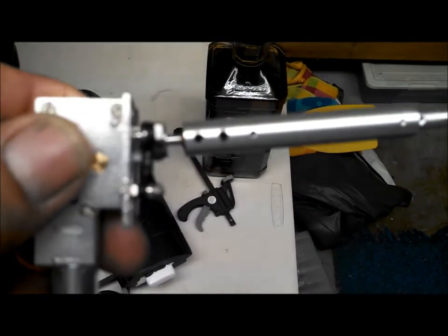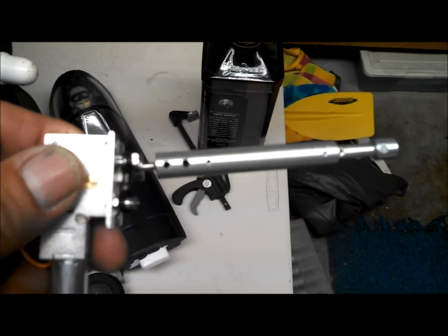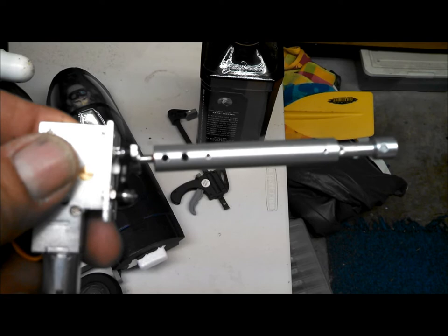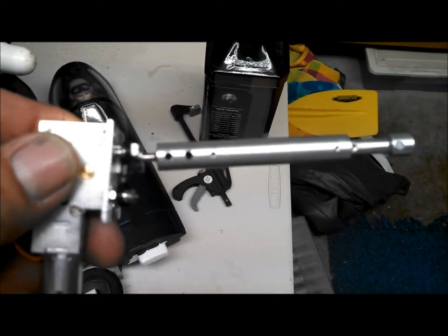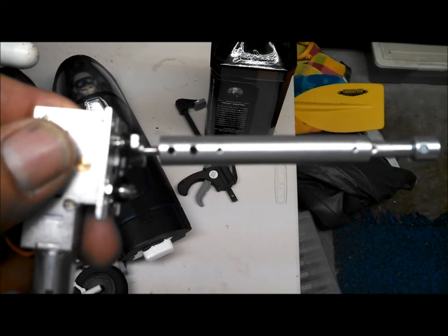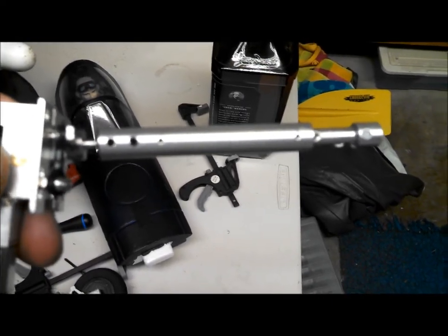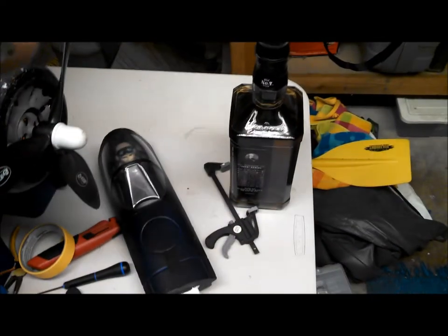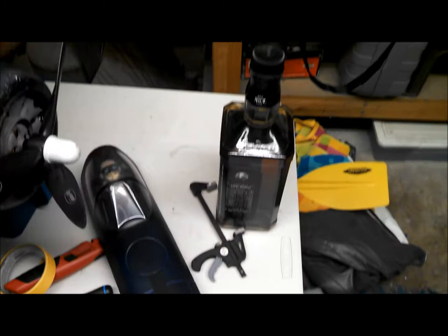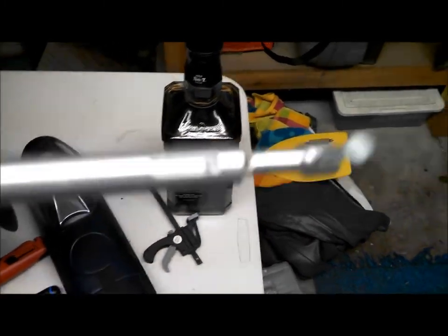By loosening the two grub screws on the strut and the oleo and extending it out to the farthest extent possible, we're still at about 102 millimeters - about 9 millimeters shy. So it looks like it'll require replacing the strut with a longer strut, but again, not too big of a deal.